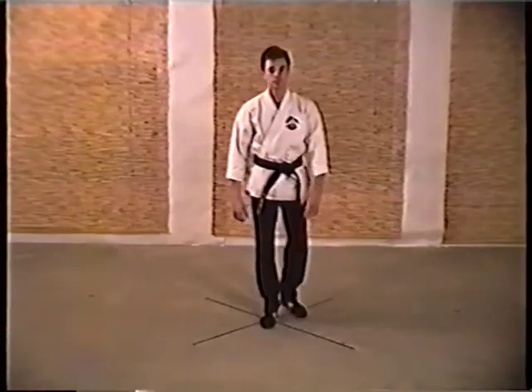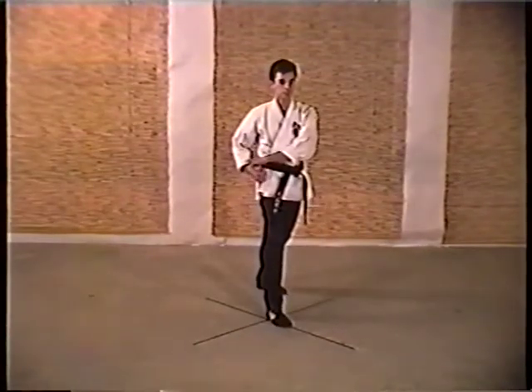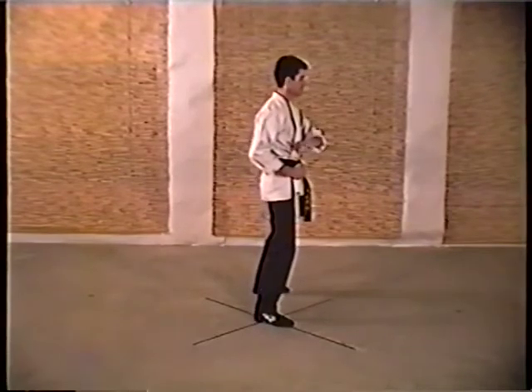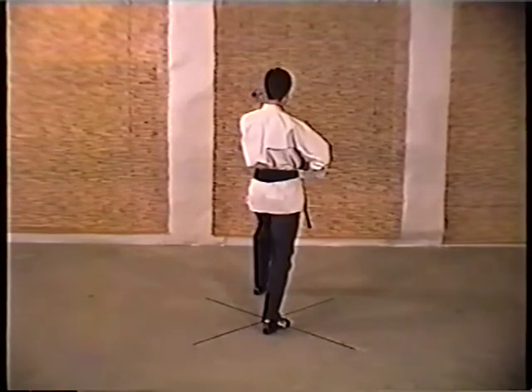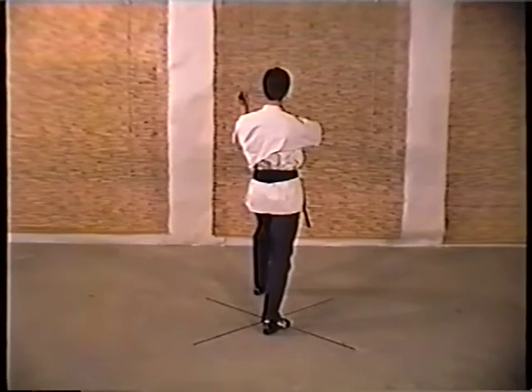Twirling Wings. Step back with your left foot, left hand cocks across the waist. Pivot, execute a left vertical outward parry with your left arm.